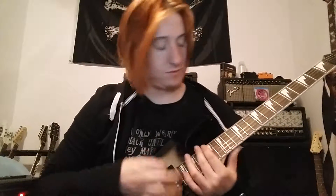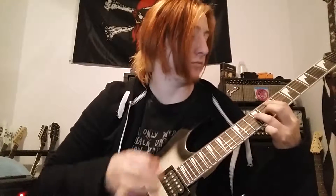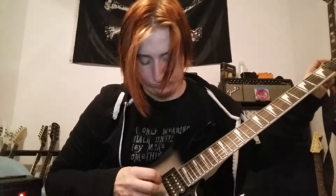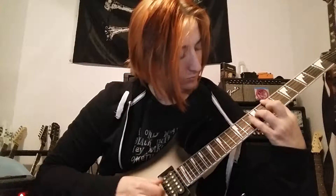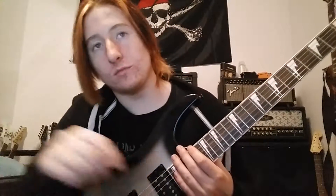Putting on a little bit of distortion. [plays] I'm kind of out of practice, but not a bad sounding guitar.